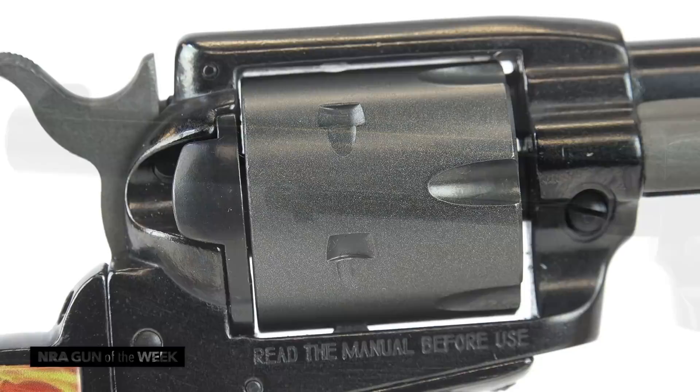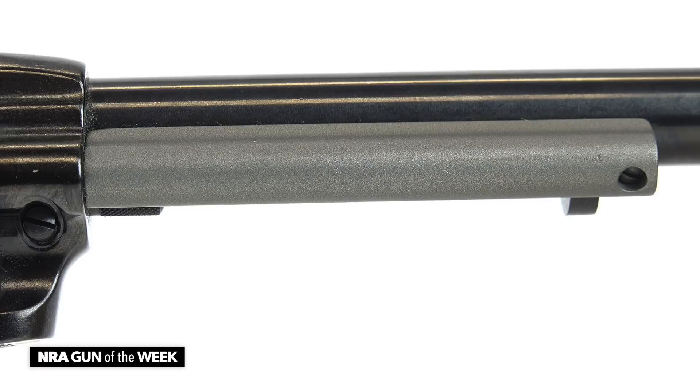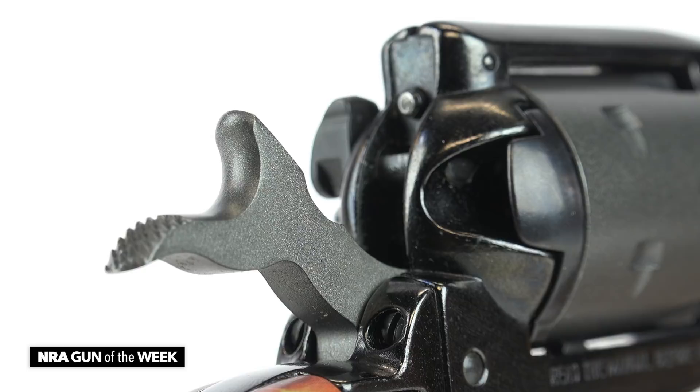You've got more or less a blued finish on the barrel and a Cerakoted gray finish on the cylinder. The ejector rod housing is also Cerakoted gray, and the hammer is Cerakoted gray.